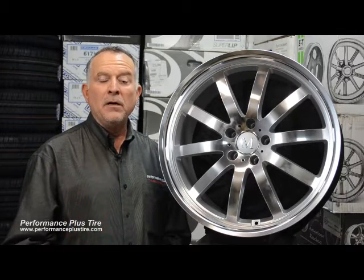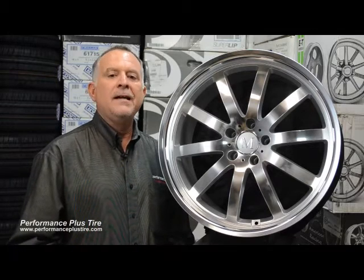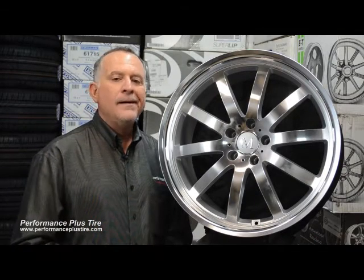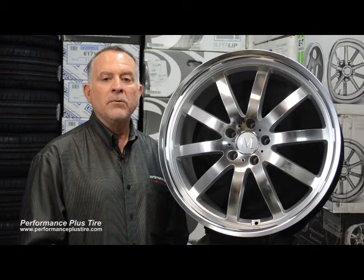And because they do staggered applications, that's even nicer. So you can put a 22x10.5 in the rear and a 20x8 or 8.5 in the front. You can have some really big wheels on there and make it look really sharp.